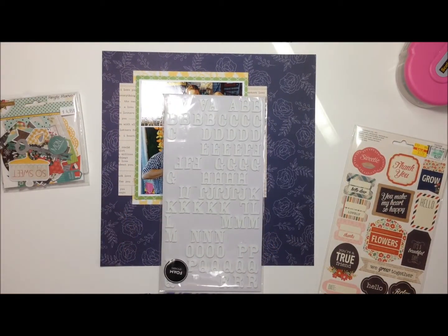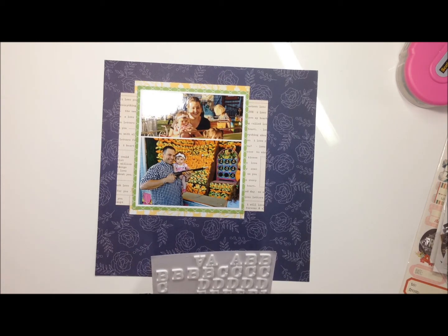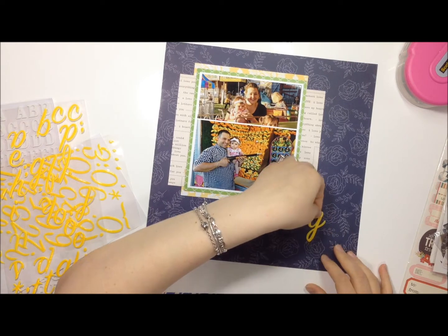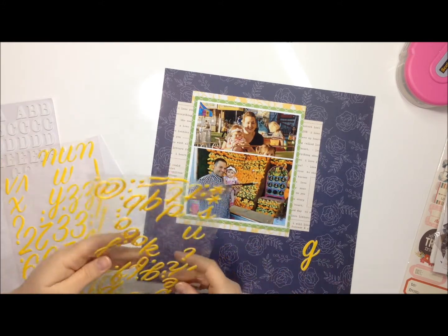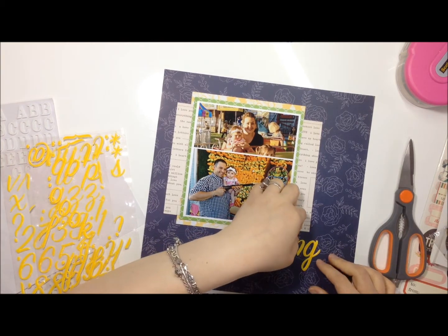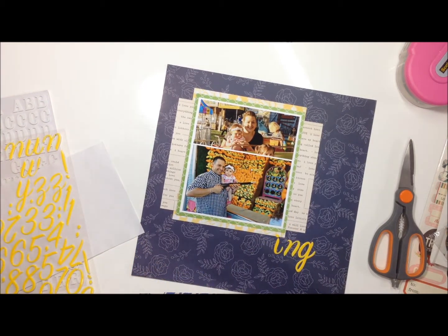I'm pulling out some stickers to put down my title. I end up using a combination of three alphas — the Rockabye stickers which are a white foam, and I also pull out a yellow vinyl one called Rain Boots, which is kind of thicker and slick. I didn't have enough letters to spell out the word 'spring' so I decided to get creative and cut up some letters — I think I was missing an N and an R.